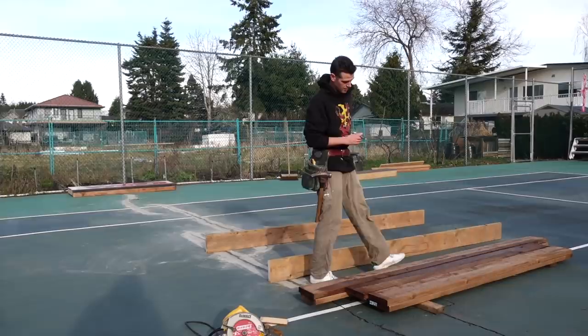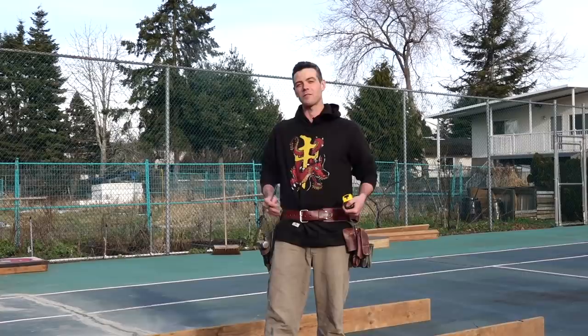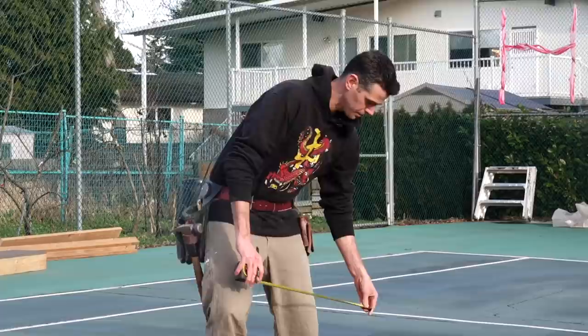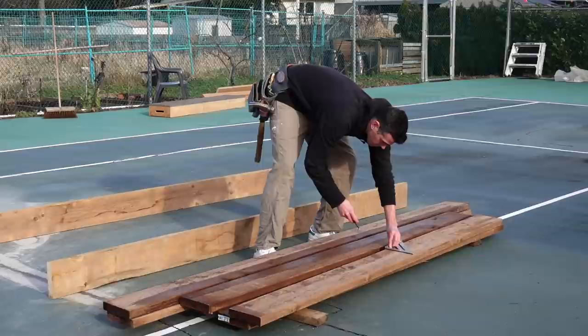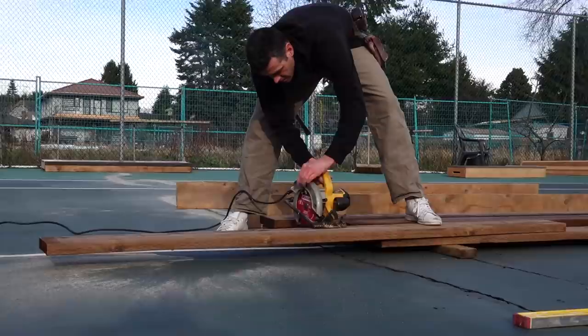Now we need to cut some studs — they are going to be 43 inches long. Each one of these is an inch and a half wide, two of them is three inches; we're going 48 inches so we need 45. Simple. I'll cut all these up but we don't need to film the whole thing — we'll get back to it once we start assembling.